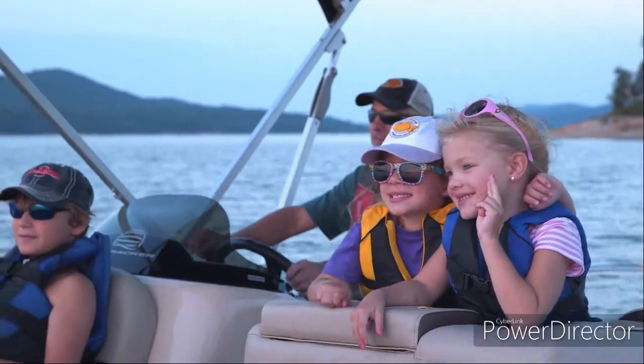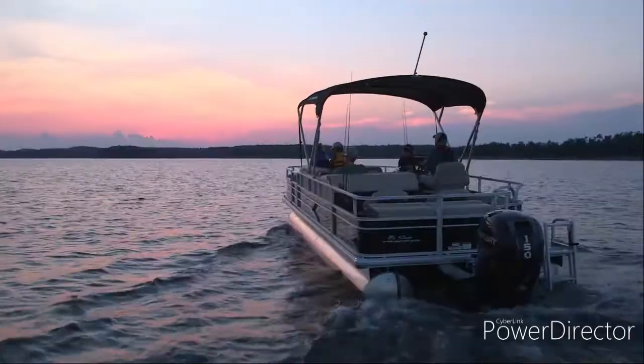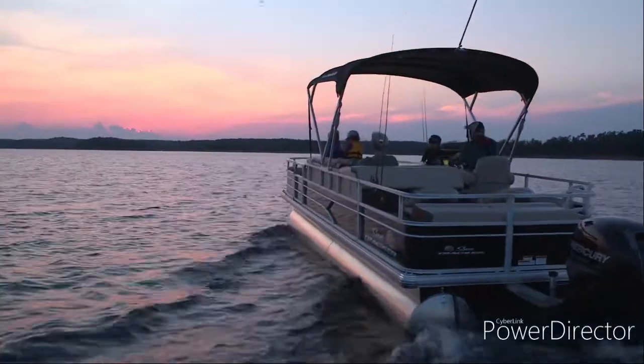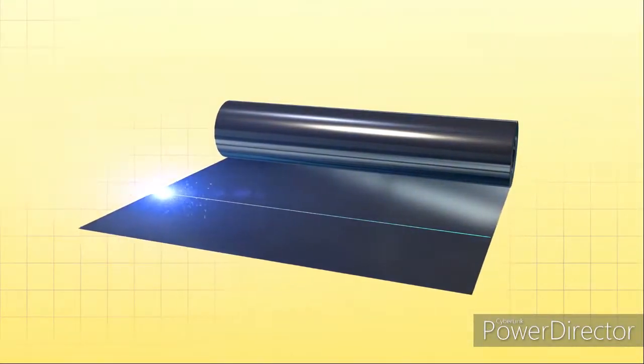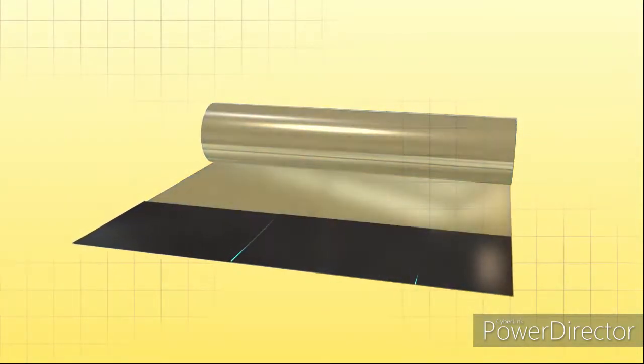Pontoon boats are designed for families, and we want yours to feel safe and secure on the water. That's why SunTracker pontoon logs are made from sheets of tough marine-grade aluminum. Precision cutting with a plasma beam, accurate to the width of a human hair, makes the ends of each sheet fit perfectly when welded.